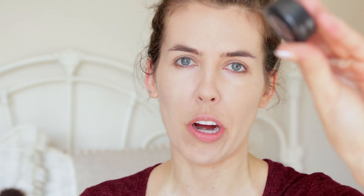Time to do the eyebrows. I'm gonna use Mac Espresso — it's their eyeshadow — with an angled brush, and then an eyebrow brush, just to fill them in and make them look defined.